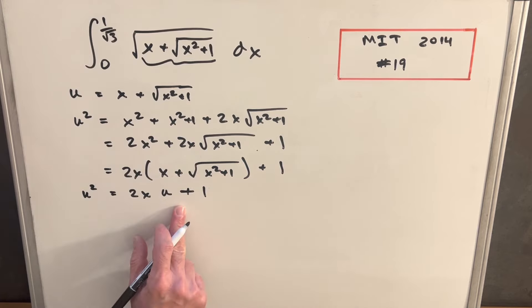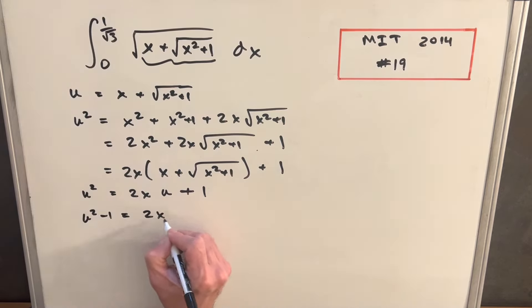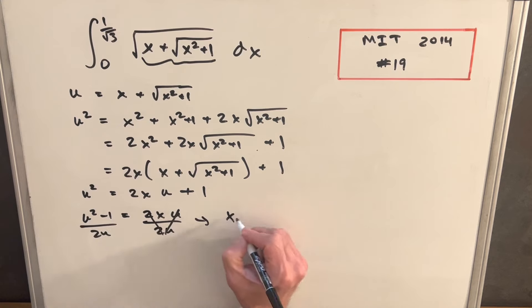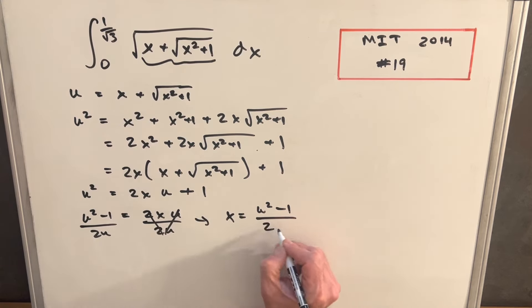This lets us solve for x. Subtracting 1 from both sides gives u squared minus 1 equals 2xu, then dividing by 2u gives us x equals u squared minus 1 over 2u.